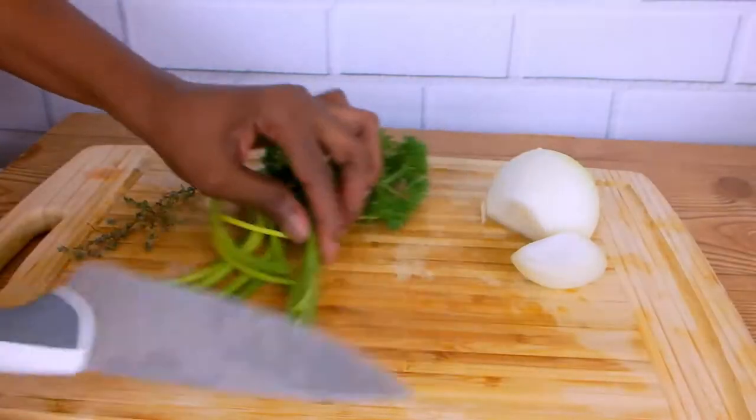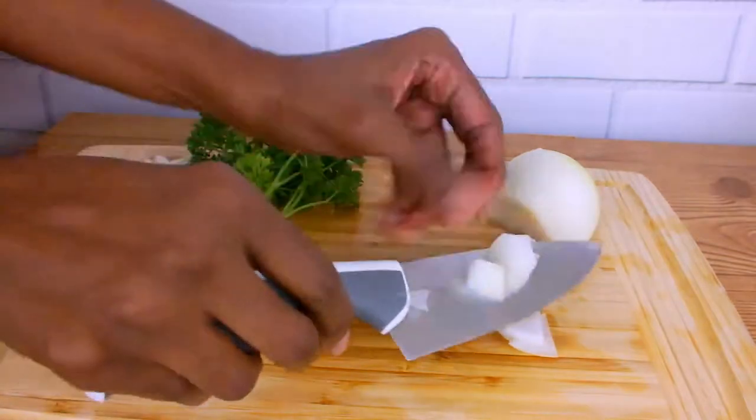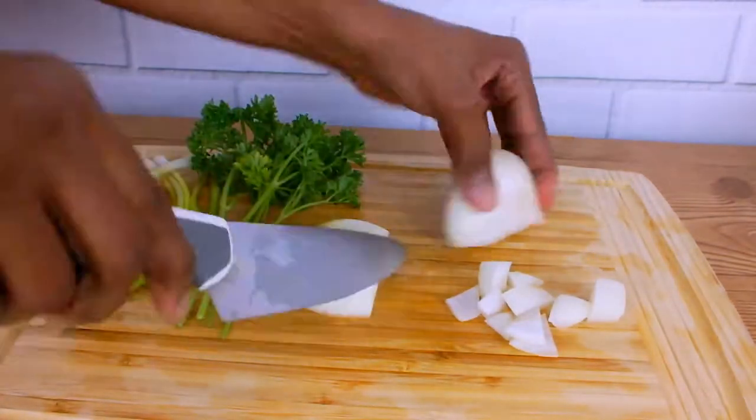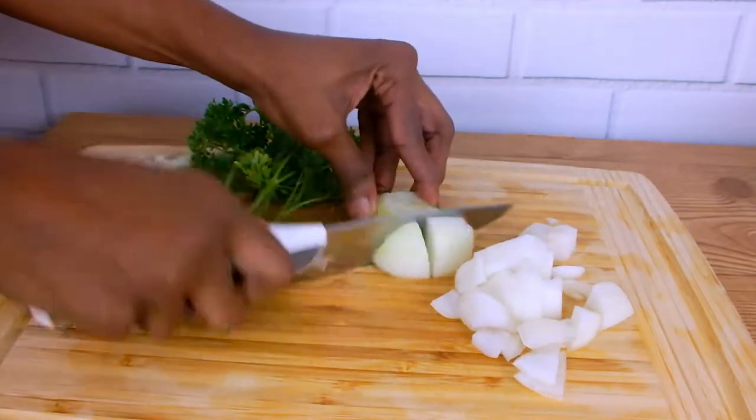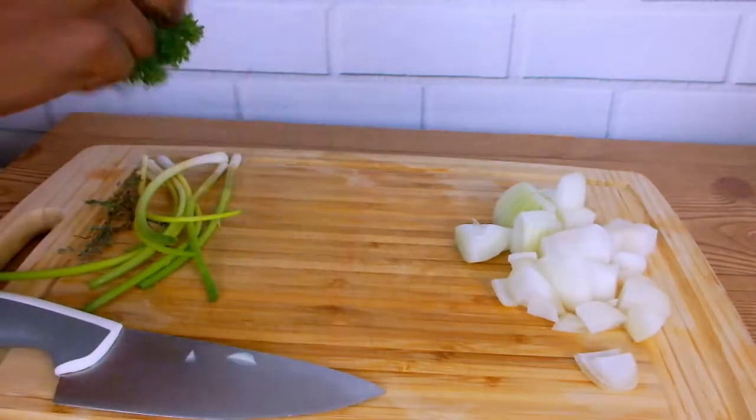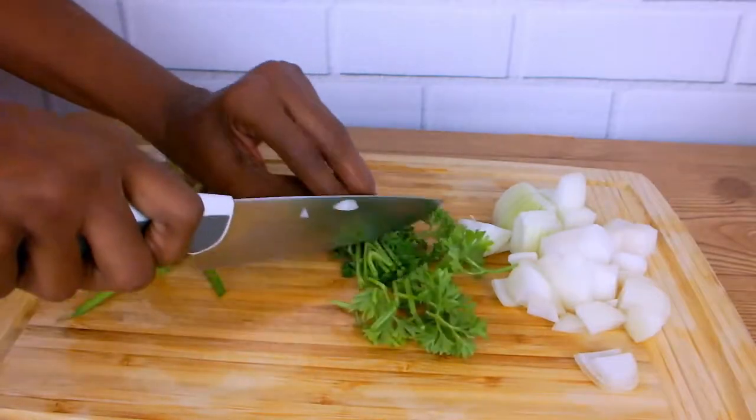In the meantime, I have half of an onion, a handful of fresh parsley, six to seven green onions, and a small bunch of fresh thyme, and I'm going to chop all my vegetables and set them aside.